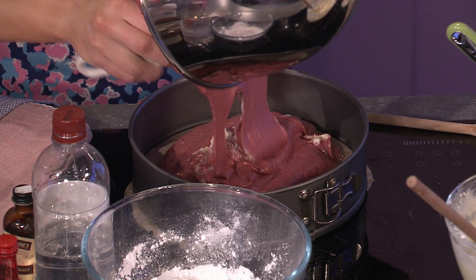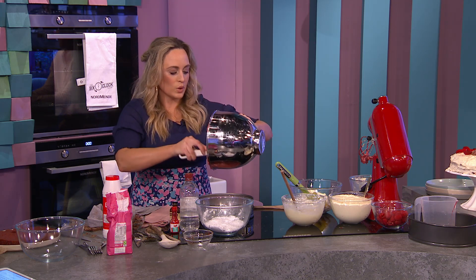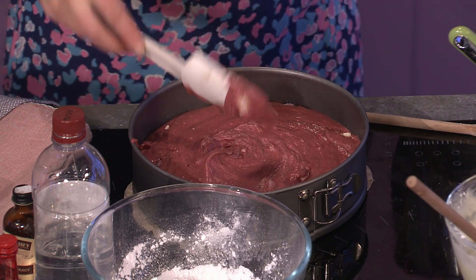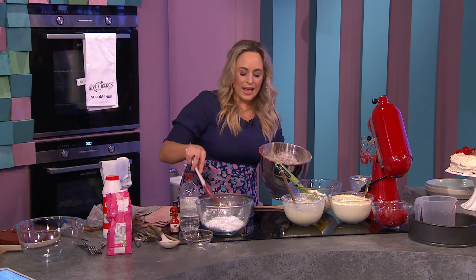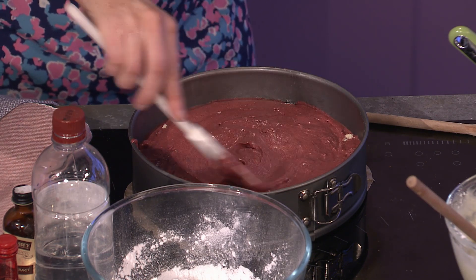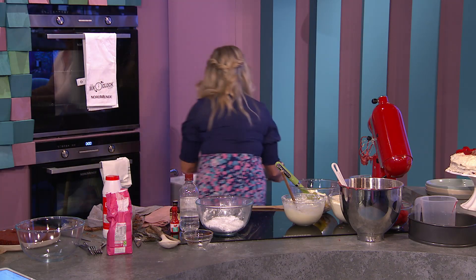If you're baking it all in one tin it'll take about 35 to 40 minutes. If you're baking it in two separate tins, you're looking at about 20 minutes. Another top tip: put a little hollow in the centre of the batter before it goes in. When you bake cakes at home they tend to rise up and get a little peak — this prevents that happening. Tap the tin, pop it in the oven, and that one's done and ready to go.